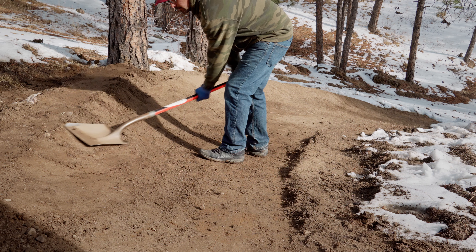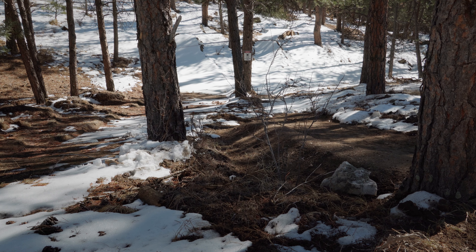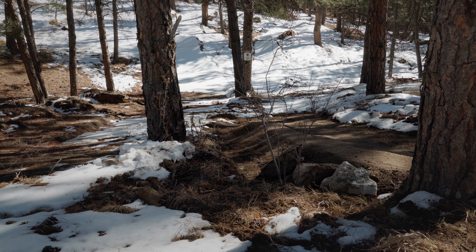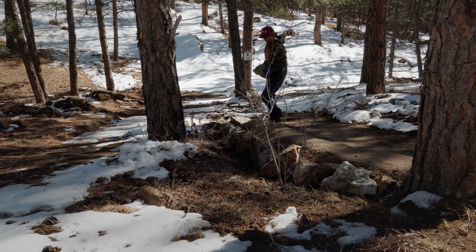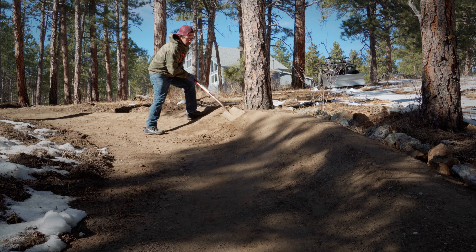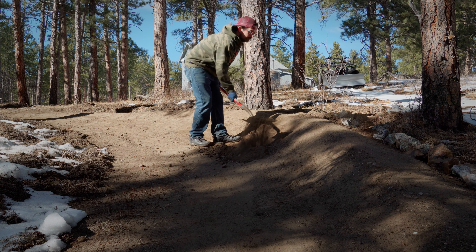Instead of creating an absurd pile of loose dirt like he did with the last berm, Kyle is going to lightly pack as he builds this time. Packing the first berm was an absolutely dreadful process that took an embarrassing amount of time, and it would be nice to avoid the unnecessary extra labor if possible. Similar to the first berm, Kyle is going to use large rocks to help add structure to the back. However, unlike that berm, Kyle plans to cover most of these rocks with soil to allow for the use of a shovel while packing. Hand packing in between rocks is a bitch and takes forever to reach its final hardness.